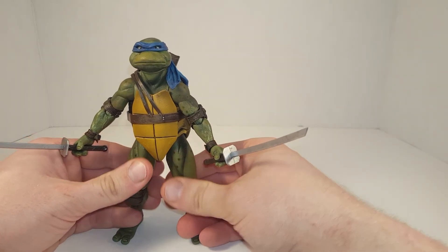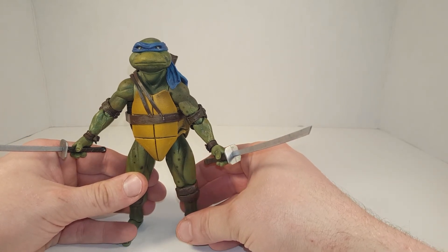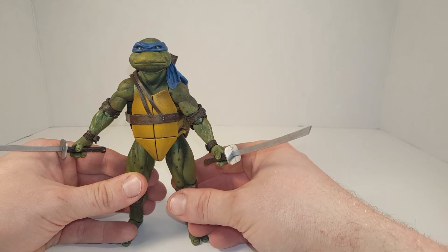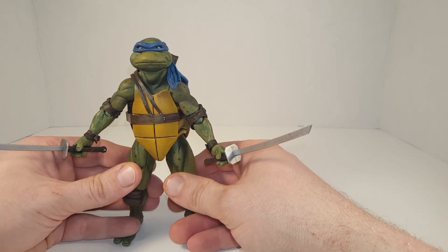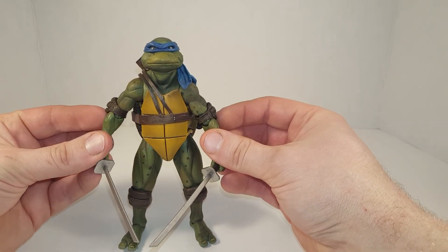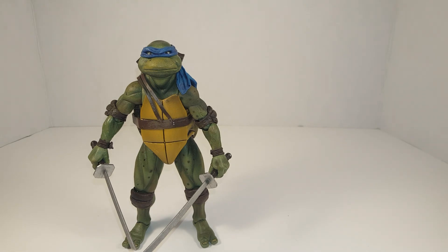Thank you for watching. Go ahead and hit that subscribe button for the rest of the turtles. Leave a comment — tell me which turtle you'd like to see next. Also tell me what your favorite turtle is. That's it for now — thank you for joining me, and see you next time on My Toy Box Reviews. Say bye, Leo!